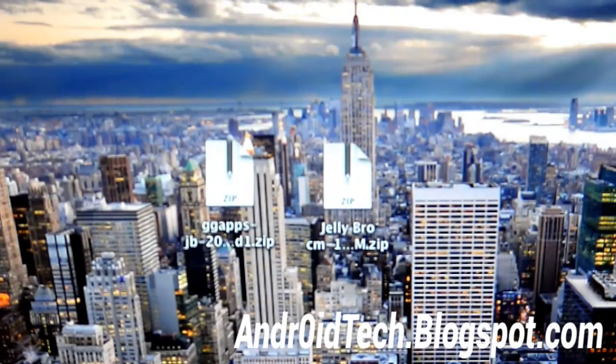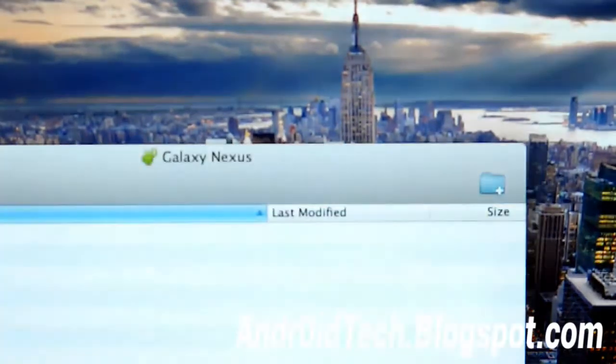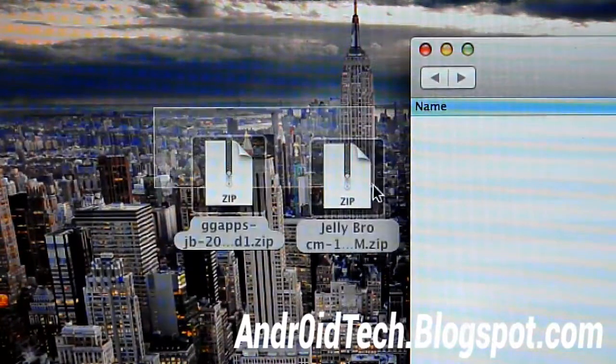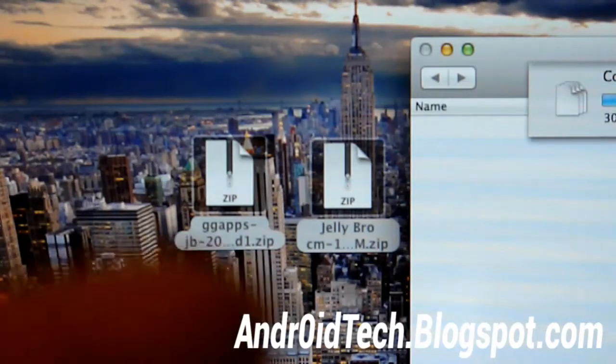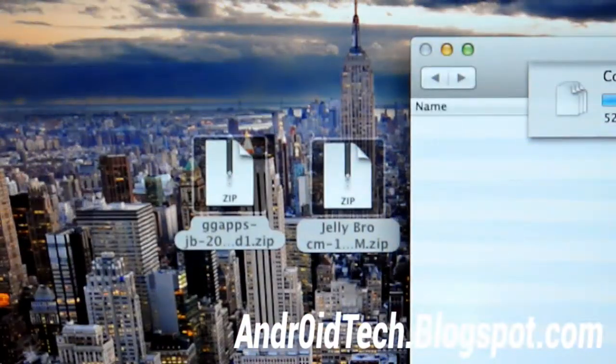I am using a Mac, so I'm going to be using Android File Transfer to transfer the zip files onto my phone. You must also have ClockworkMod Recovery installed. If you don't have it installed, make sure you watch the video linked here — for Windows and Mac — for the Galaxy Nexus for GSM, Verizon, and Sprint. You must have ClockworkMod Recovery installed.